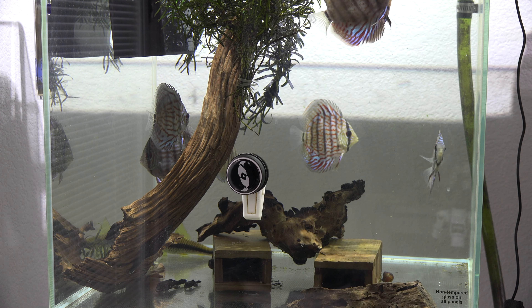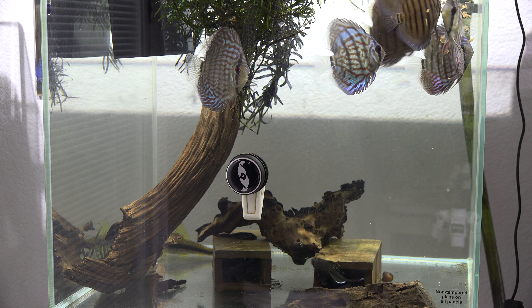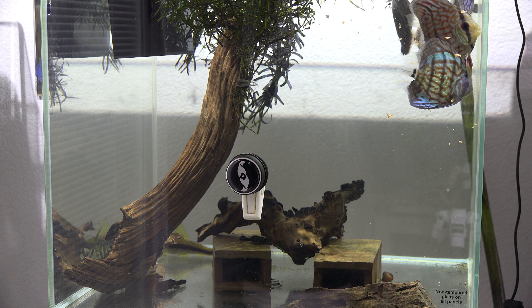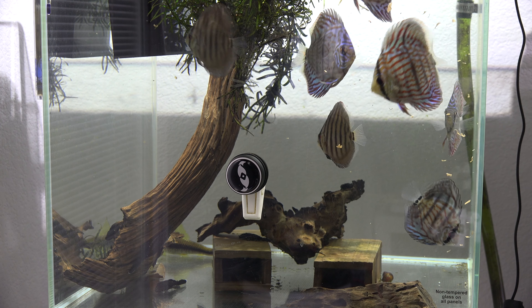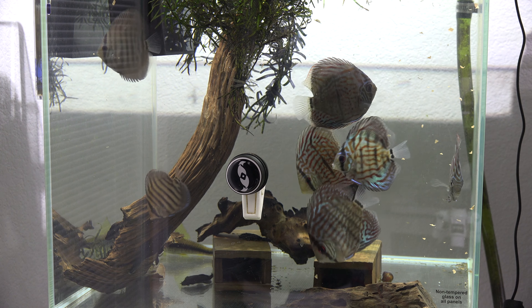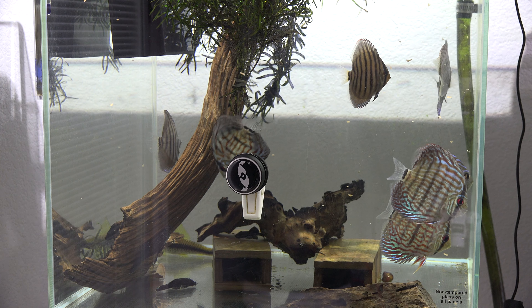What is going on guys, this is Joey Young coming at you with another video. Today I'm going to be talking about discus. So recently I picked up a few new discus for my tank and I thought it would be a pretty good idea to bring back the how-to-keep-discus series. I'm just going to cover general topics and make different videos probably throughout the year on how to keep discus.